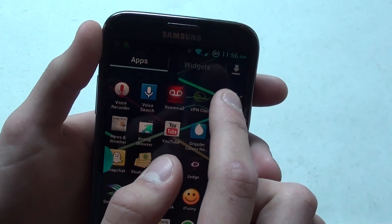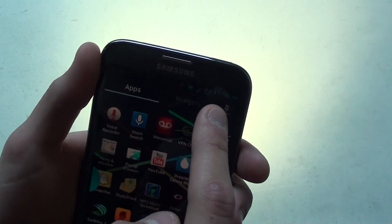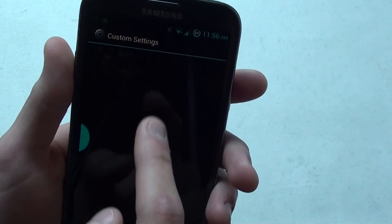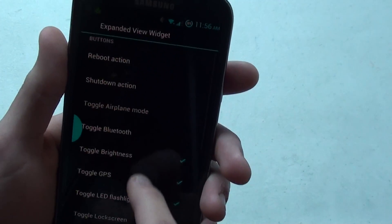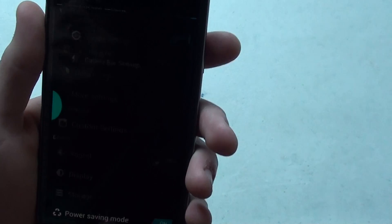We'll go to your settings and I can show you all the different options you have up here. You can have a flashlight set up here — I guess it's kind of nifty whenever you're in a dark area. So you've got your custom settings, your battery bar, toggle all these — your widget buttons. You can just choose all the ones you want out of what it's got here. Little things that really make it cool.